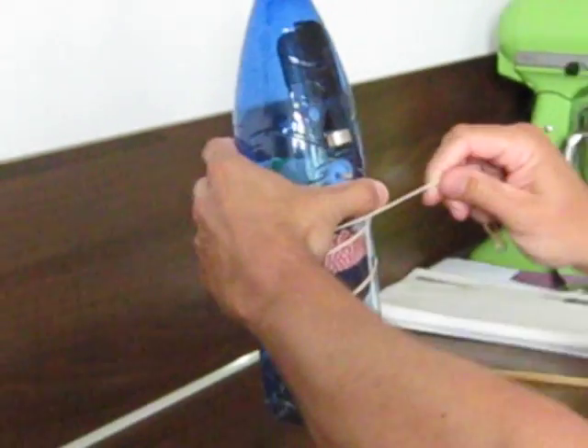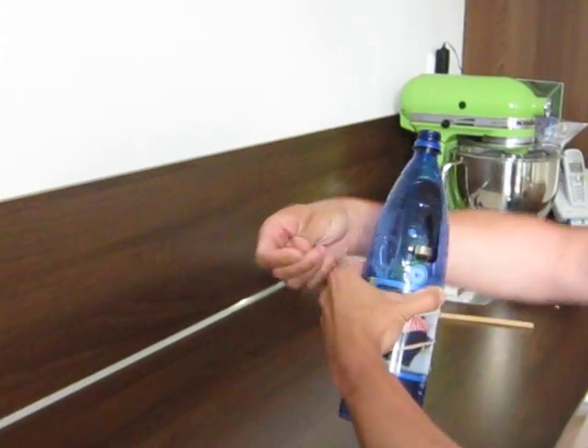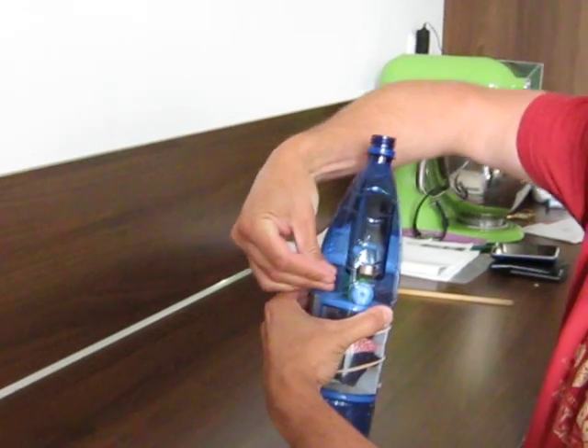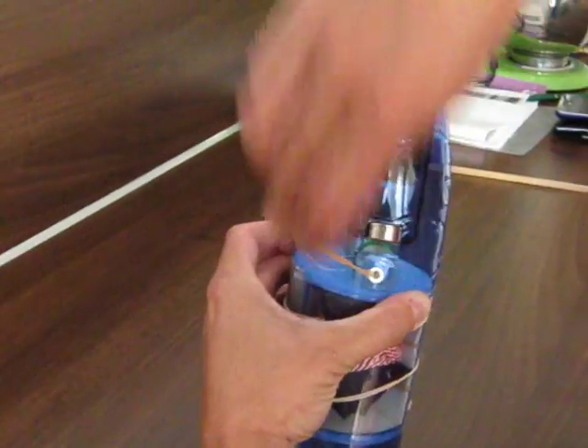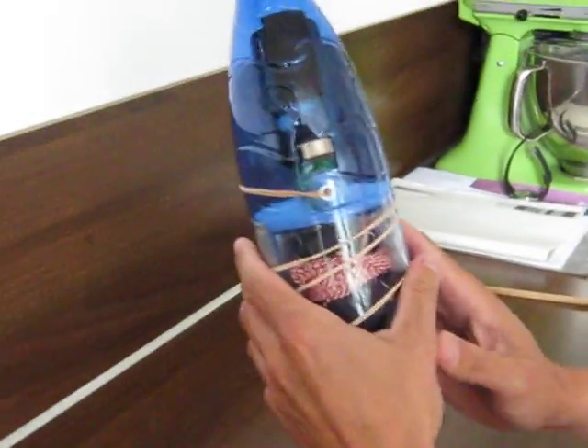What I do now is wrap the rubber band tightly around the parachute door for a number of times. And in the end I hook the metal ring onto the trigger. There you go. Evenly distribute the rubber band.